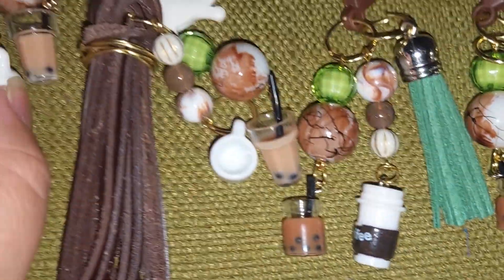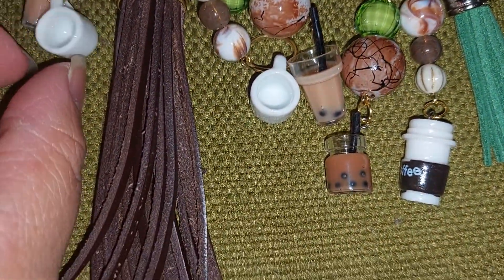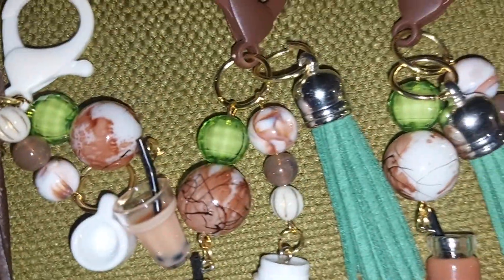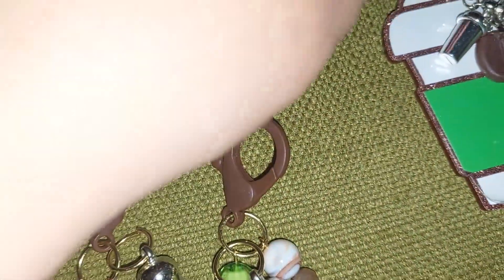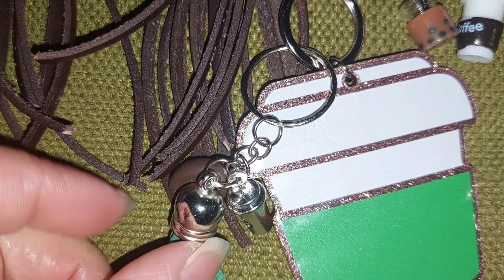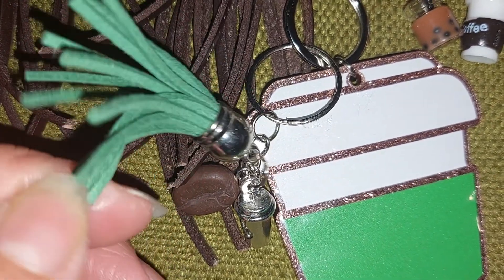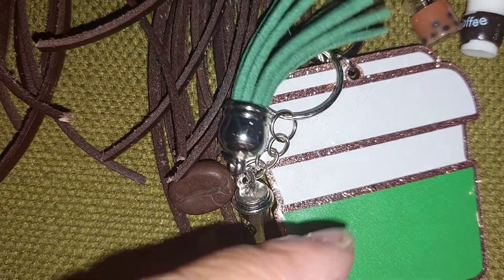I'm probably going to keep one of these because I love the white coffee mug. This is another one I made and I'm probably going to make a duplicate of it. These I got from Aubrey's Bead Closet — I got the tassels there, and I believe these were the only color they had.